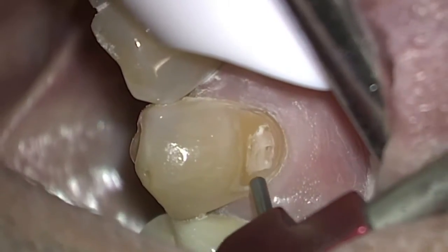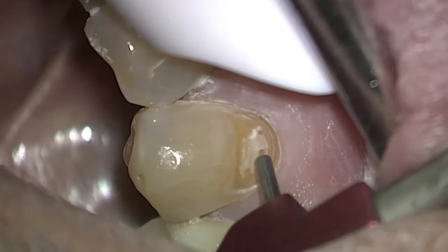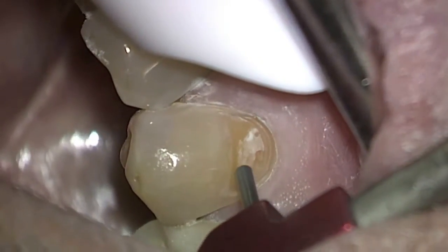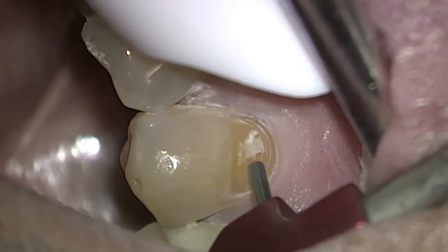When you have the power down on the micro air abrasion unit, it just polishes teeth. It just removes all the surface contaminants. As you power it up, as you can see, you can actually remove fillings.